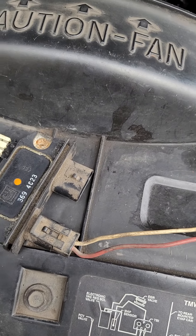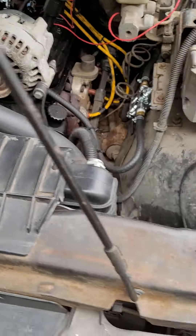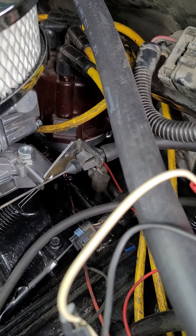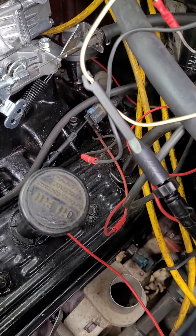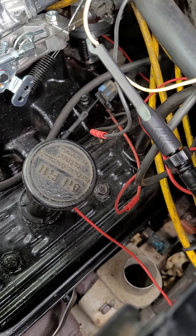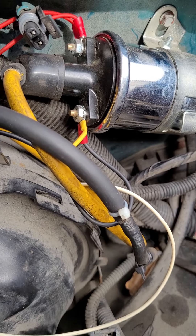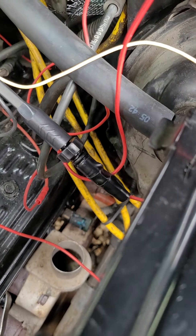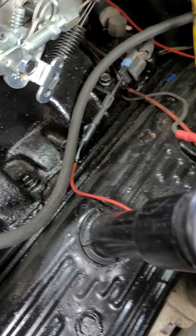The ignition control module transforms an AC signal to a DC signal and puts it in a square wave. The distributor on here is a Flamethrower with the Igniter 2 in it. I'm guessing — and it works — that it already puts the signal into a square wave and sends it over to the coil to fire. So it's already sending out an RPM signal.